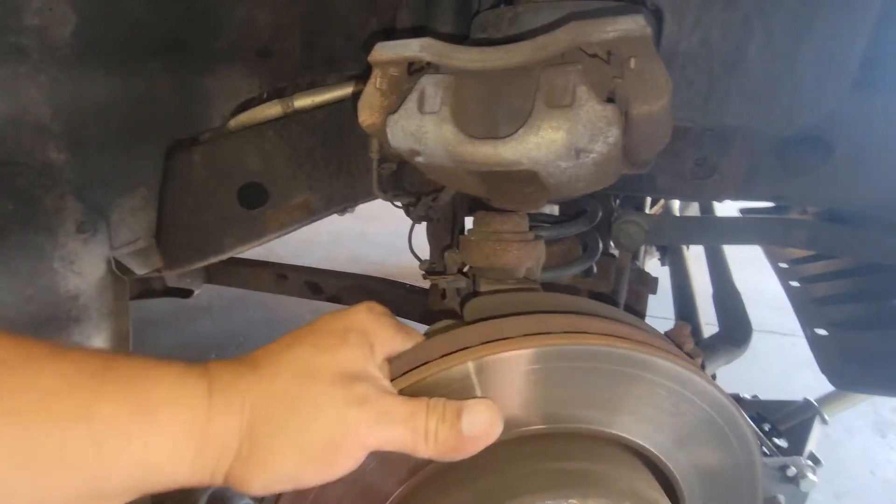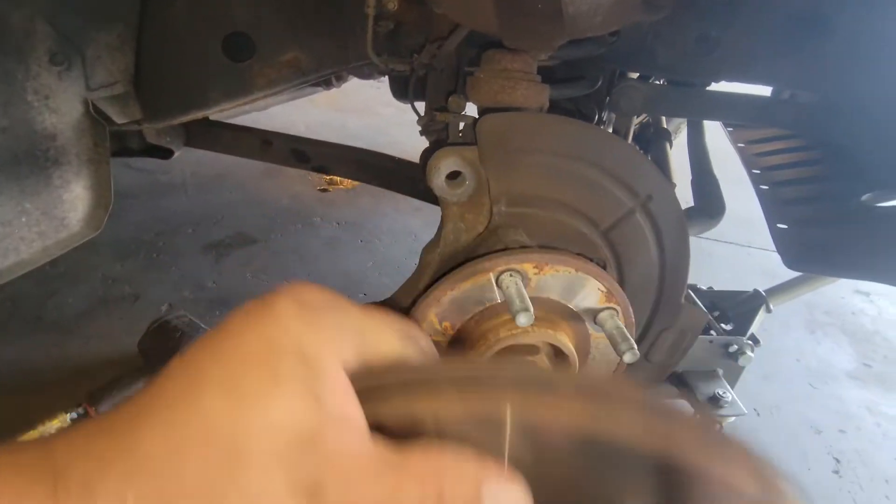Now we'll remove the rotor. Be careful if it's hot — this one is. Oh my god, that's hot.